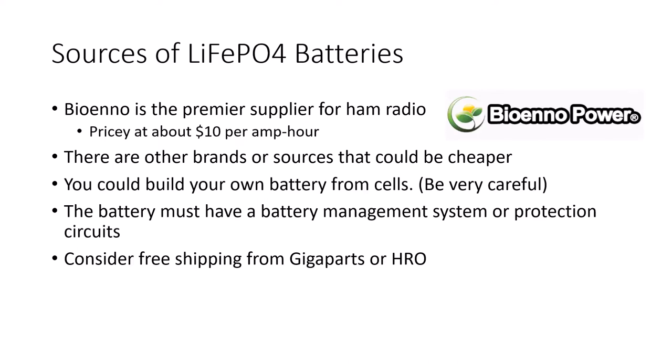If you're ordering a lithium iron battery, they have to come by ground in the United States. But it's nice that you can take advantage of free shipping from Gigaparts or HRO if you purchase one through them.